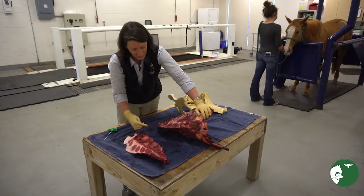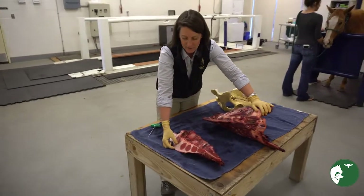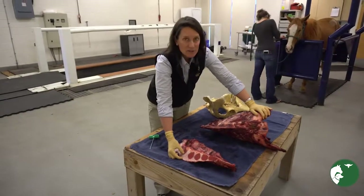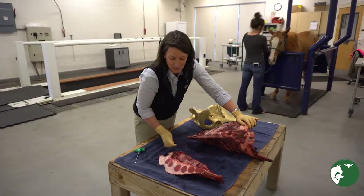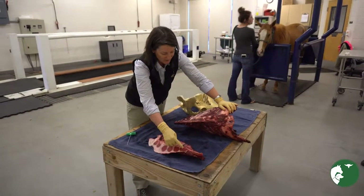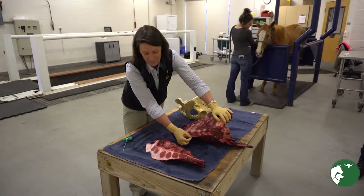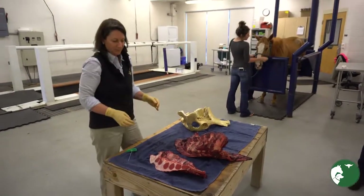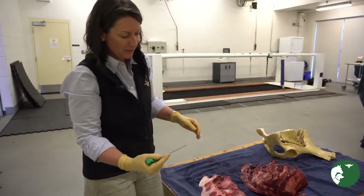If we go too far forward we're going to have problems — this is a puncture through — so we'll want to go more behind that region to get into four, five, or six. That's going to again be about right here on our sternum.